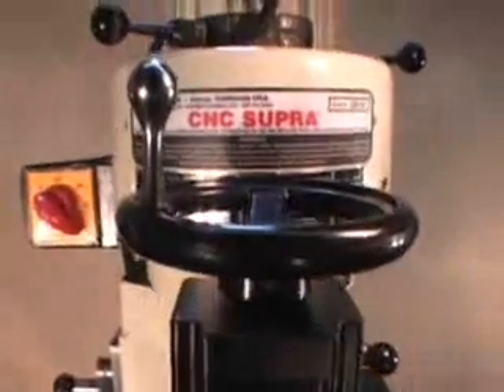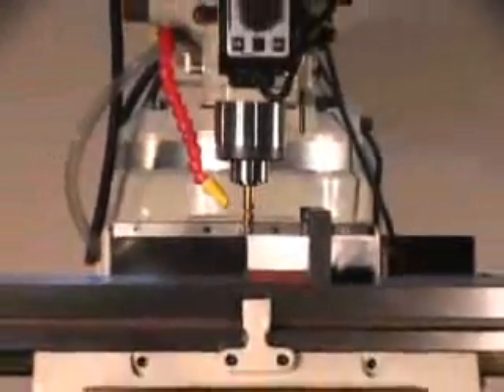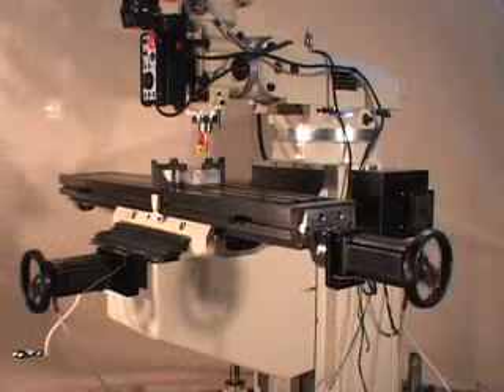Thank you for taking the time to view the exclusive C&C Supra Vertical Knee Milling Machine, engineered and manufactured by C&C Masters Incorporated in the USA. C&C Masters prides itself in offering high-quality C&C milling machines at competitive prices.